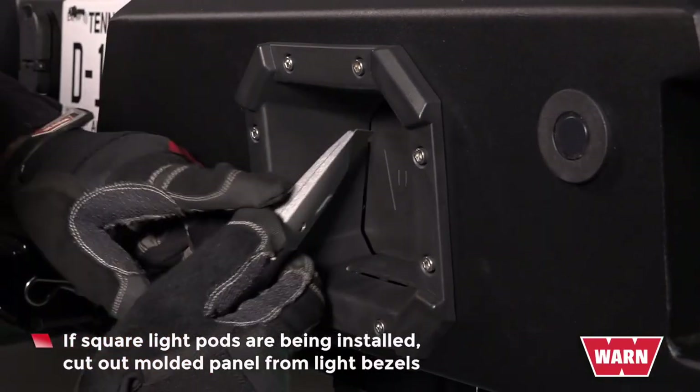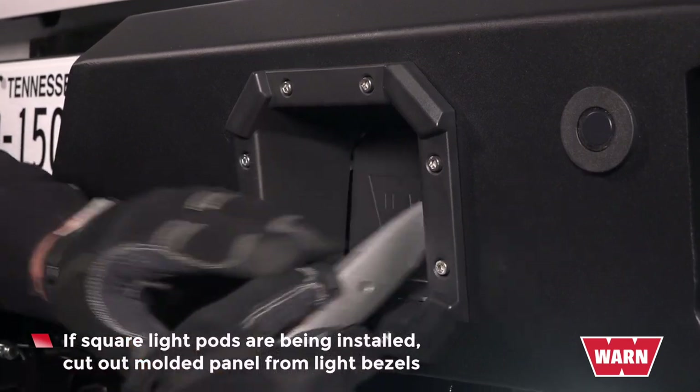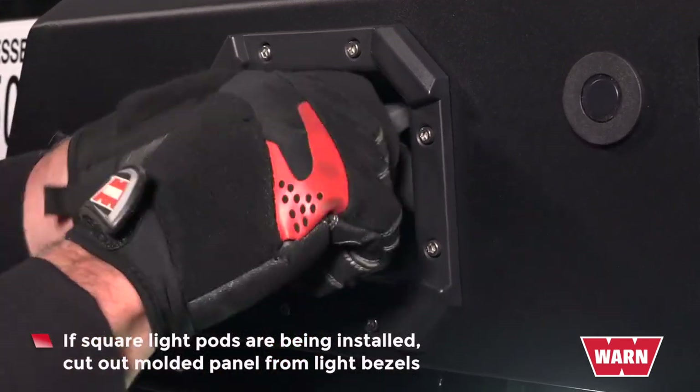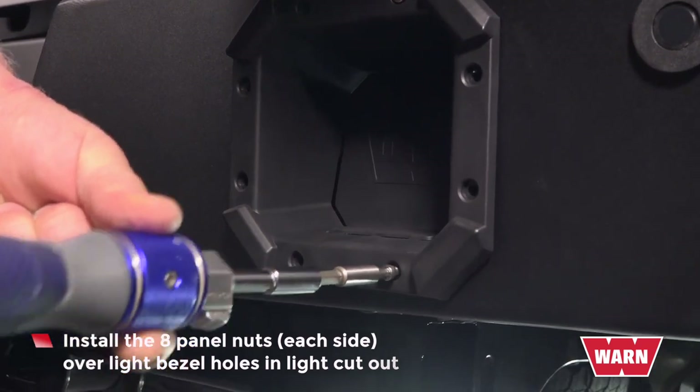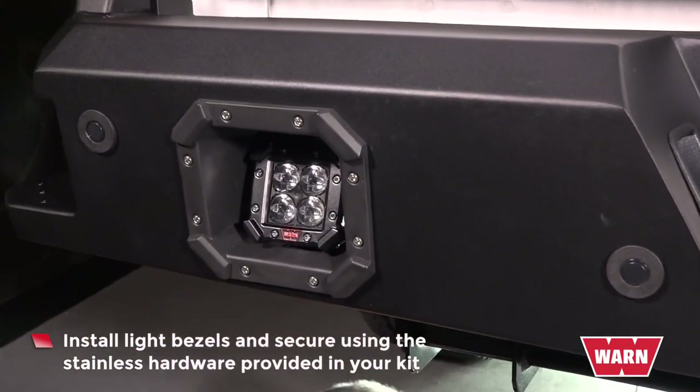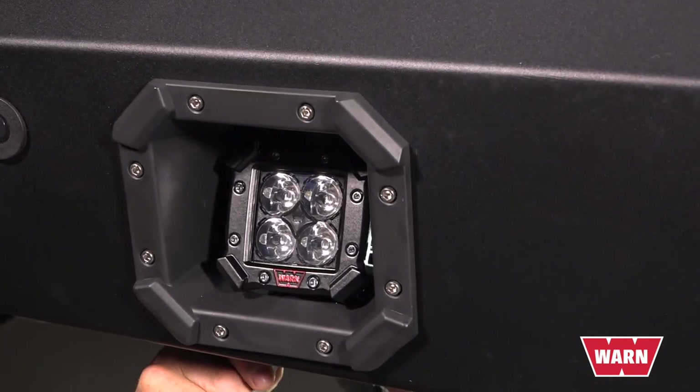If square light pods are being installed, cut out the molded panel from the light bezels. Openings are compatible with many commonly available LED light pods. Install the eight panel nuts over the light bezel holes in the light cutout. Install the light bezels and secure them using the stainless hardware provided in your kit. Installation is now complete.